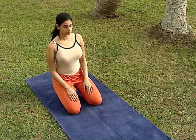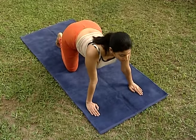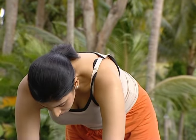Marjha Rasana. In this position, bend the back down and the chin up while breathing in.